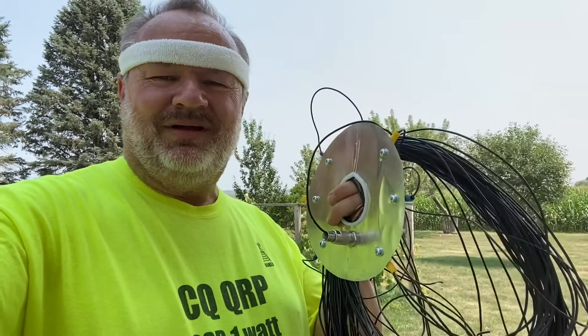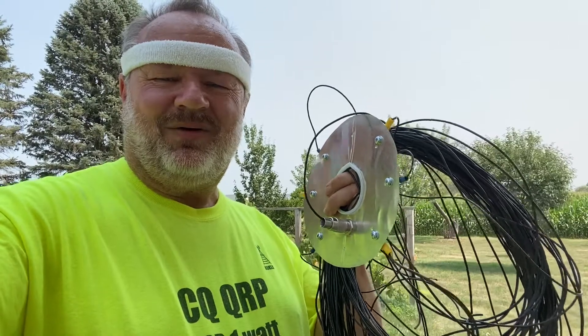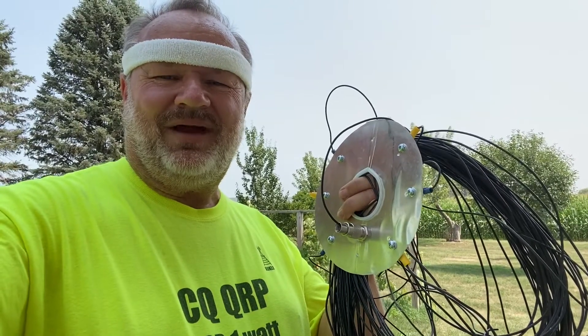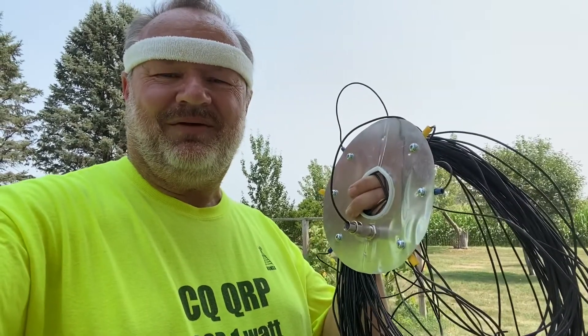Hi, out here today activating Yards on the Air with my new homebrew 40 meter wire antenna. It's going to be a quarter wavelength wire heading up my spider beam mast with six 33-foot radials on it.